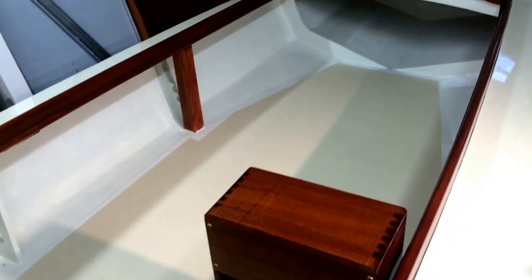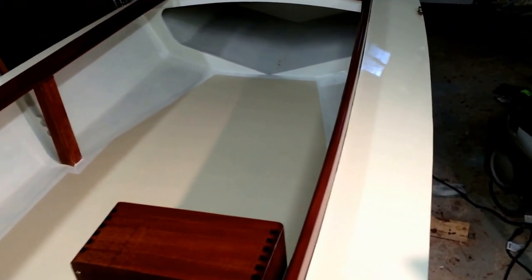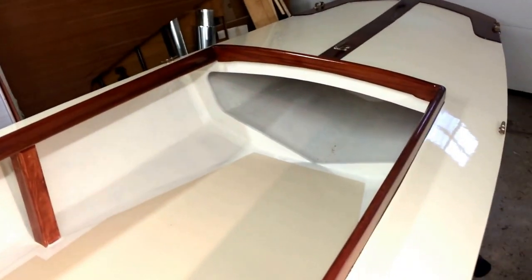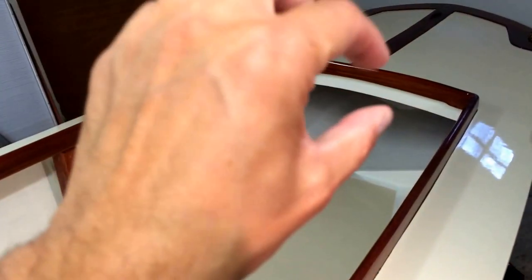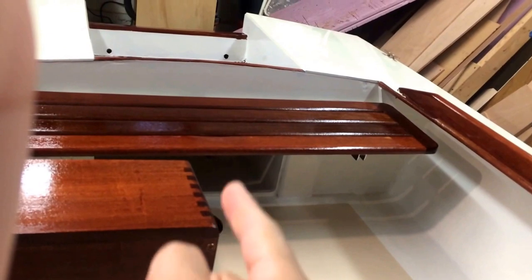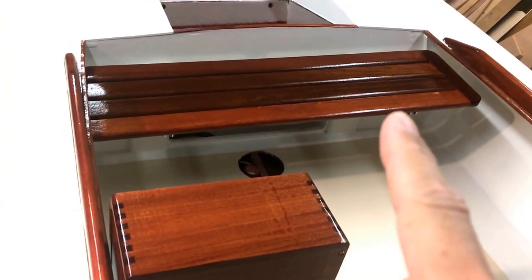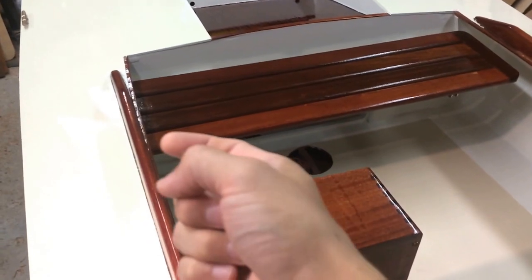There's storage up underneath in the front for life preservers and everything else. There are two battery-powered lights that clip onto the combing for if the boat is ever run at night or in a dark situation. The gas tank and battery box will go underneath the seat — there's space for them under the bench back here.